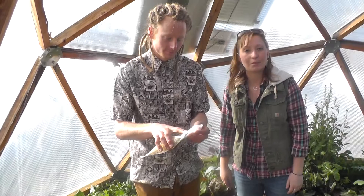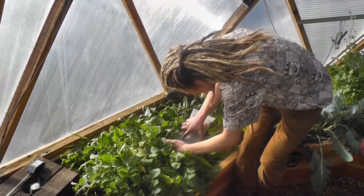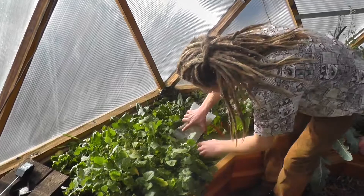Alright, here we go. Introducing the lady beetles to their happy new home. Just going to go ahead and drop them right in. Let them start feasting on the aphids and all these turnip greens.